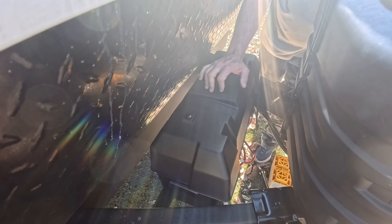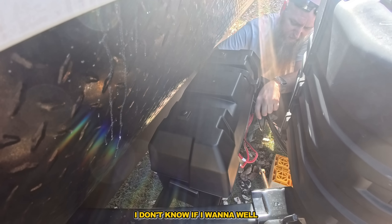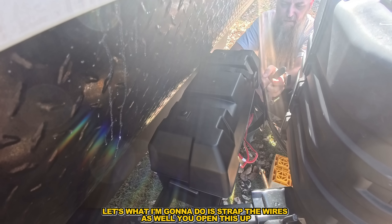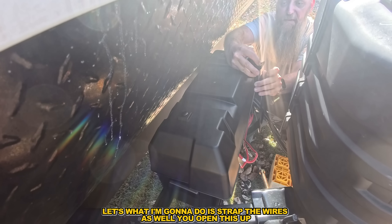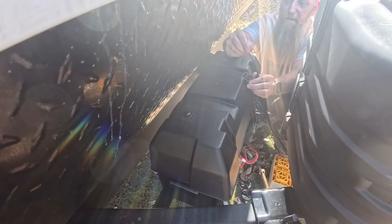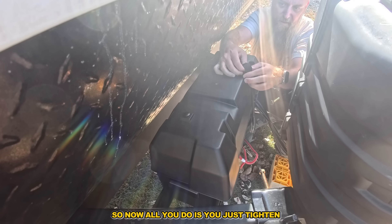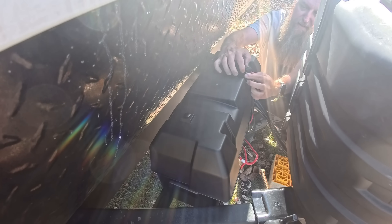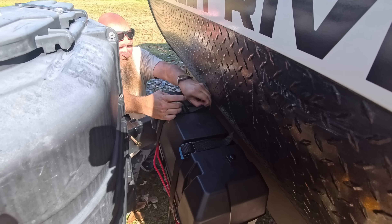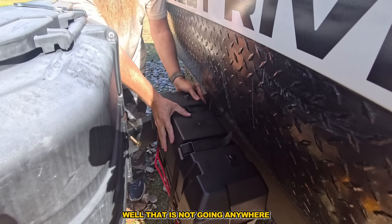Boom! It's got these little notch areas right here — that's where the wires will go. Now we've got the straps. It's got these little relief slots on the top. What I'm going to do is strap the wires as well. You open this up, stick that right through, put this through the back side like that, and then you just tighten and pull this forward. That is not going anywhere.